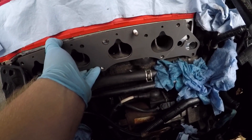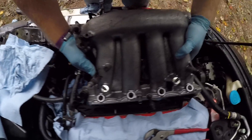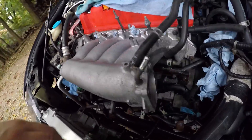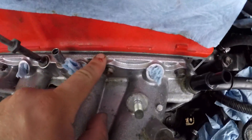Everything lines up — let me get the manifold on. The manifold is looking absolutely gorgeous right there. I've cleaned off everything, got the throttle body with the new gasket on there.